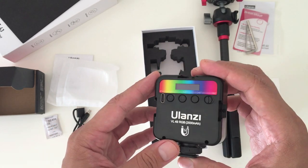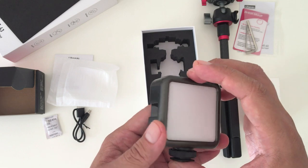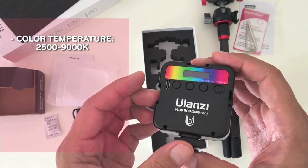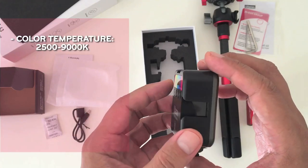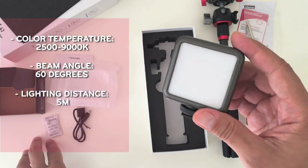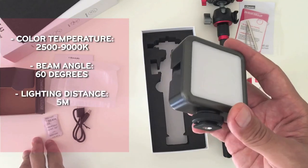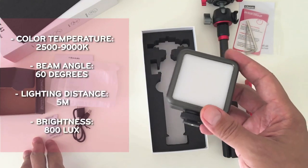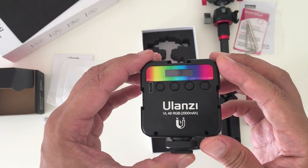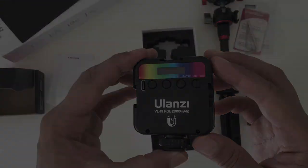The light's internal battery is 3.7 volts, 2000 milliamp hours. It's supposed to give you a two-hour operating time at maximum output and 10 hours at a lower output. It also has a color temperature setting of 2500 to 9000 degrees Kelvin, a beam angle of 60 degrees, a lighting distance of 5 meters, and full brightness power at 800 lux. Let me show you quickly how the functions actually work — it's very basic and easy to understand.